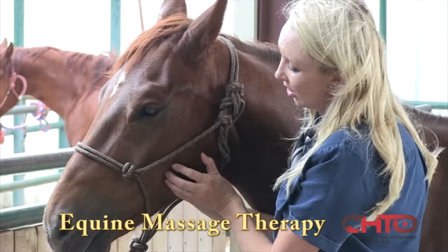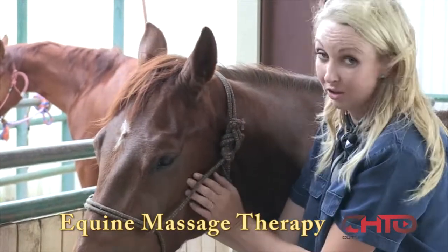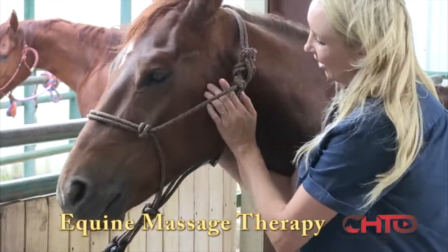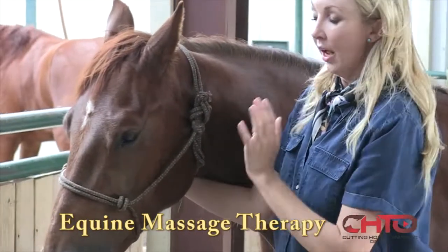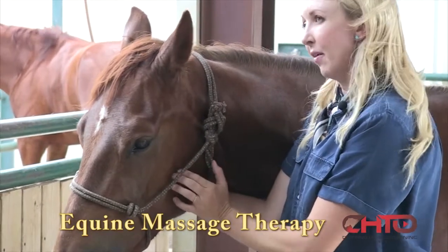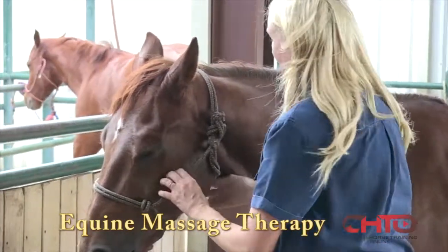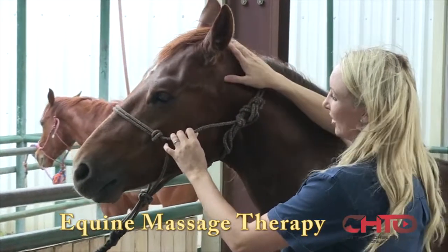Muscles control the joints — that is one crucial area of massage therapy, making sure those muscles are functioning properly so they can control the joint properly. I palpate through all of the regions in the body, and I'm actually palpating on both sides. I'll palpate on the left side and on the right side. If I get more of a reaction on the left side, that's what I'll come back to and address in my massage session. He was very sensitive to poll palpation.